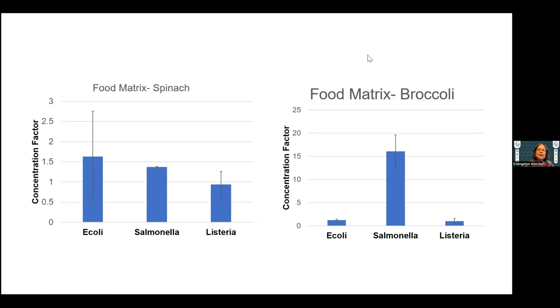If we put food matrices side by side — for example, spinach — E. coli, Salmonella, and Listeria show different concentration factors, although they are not statistically significant from each other due to the spread, so they are generally similar. For broccoli, very interestingly, Salmonella has the highest concentration factor compared to E. coli and Listeria.